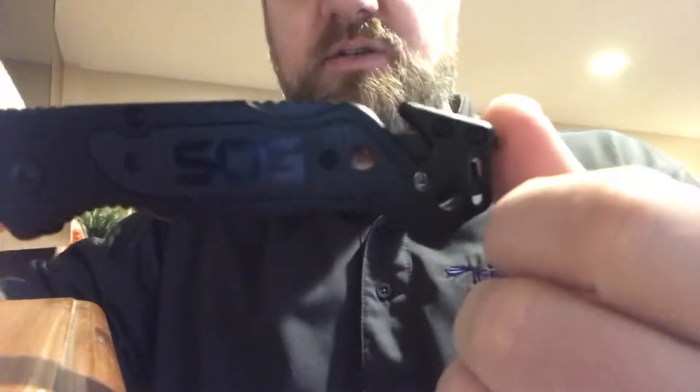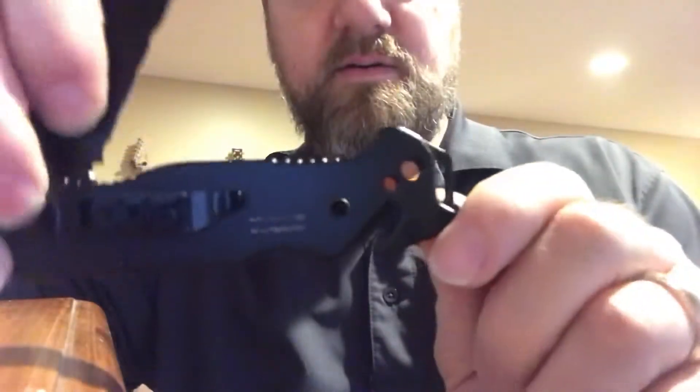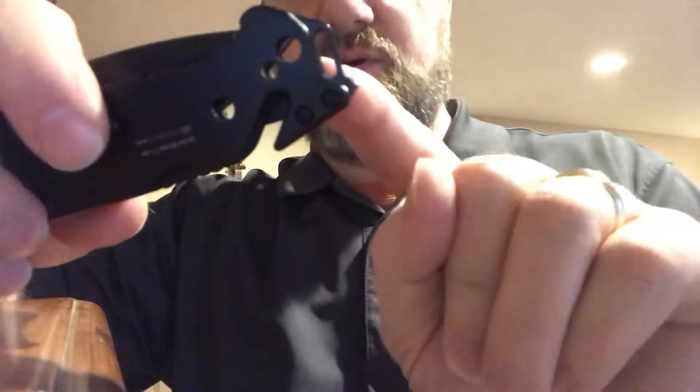You can also see it's got these holes in it right here — this is for stripping cable. You push the cable through there, close it down just enough, then pull and yank the plastic coating off the cable. There are actually multiple different sizes you can do. And of course it's got the belt clip right here.